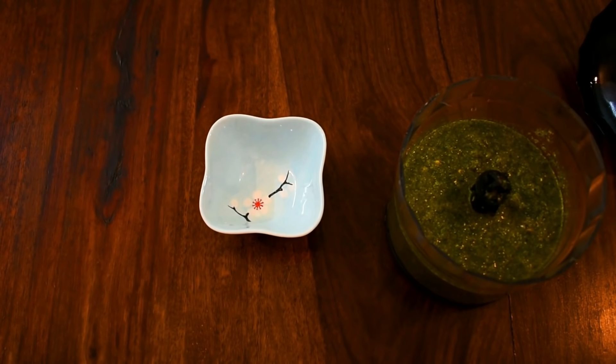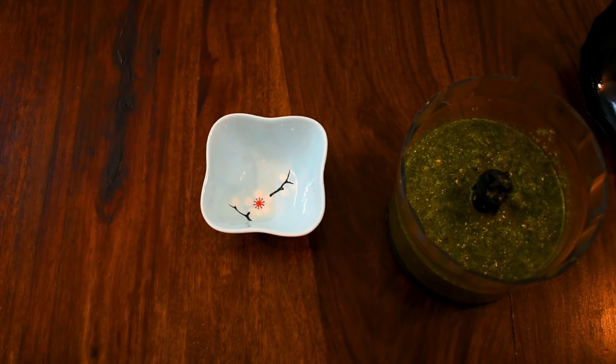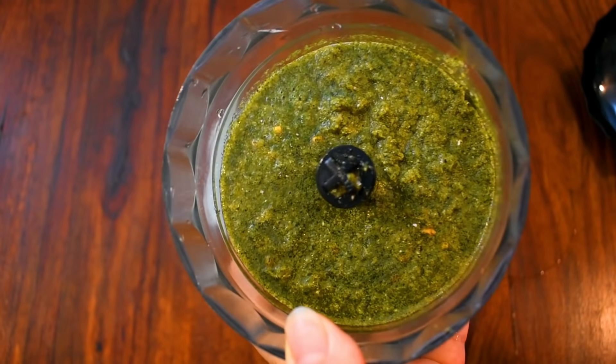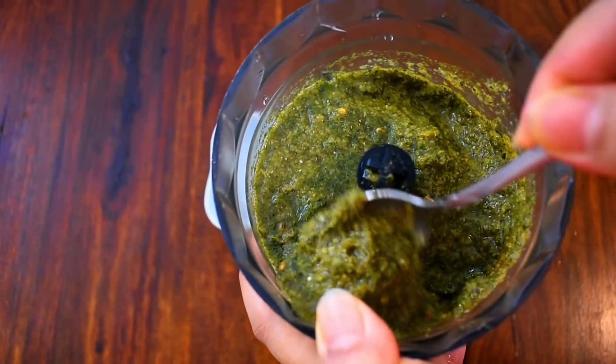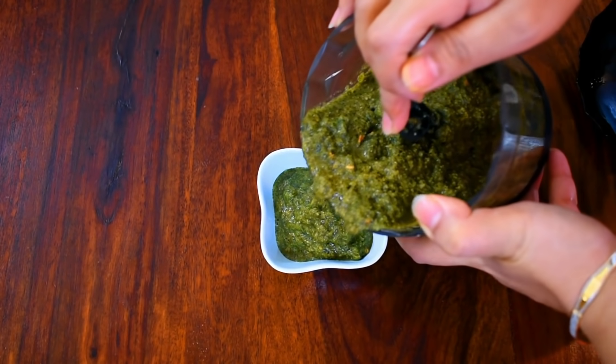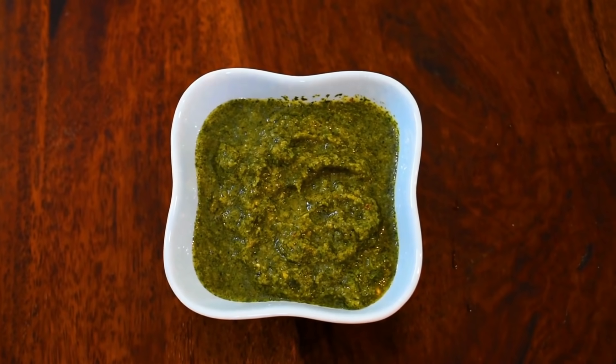The green chutney — dhaniya pudina chutney — you must try this one. It is very awesome and very yummy. Our three chutneys are ready — very, very simple. You must try all three of these chutneys.